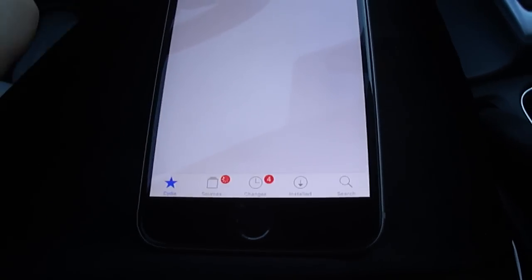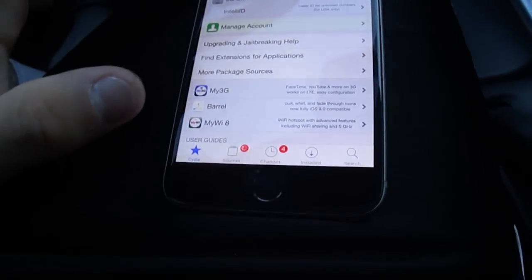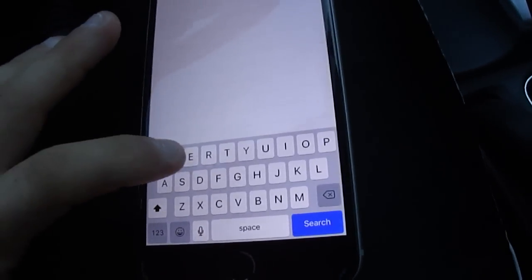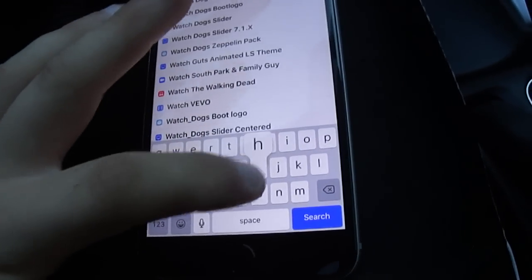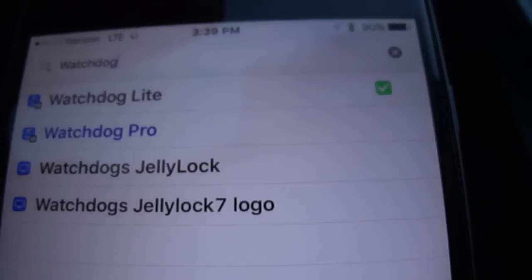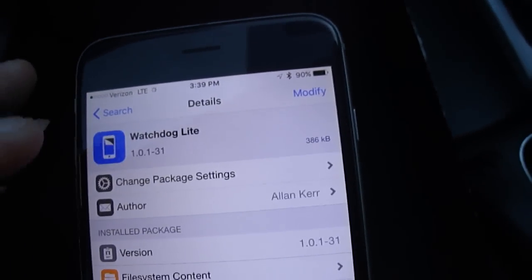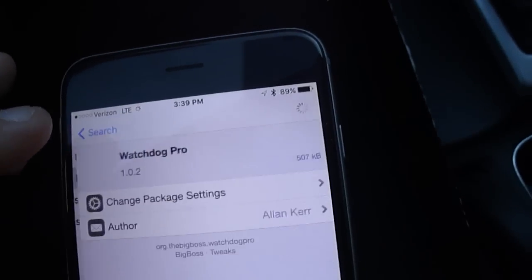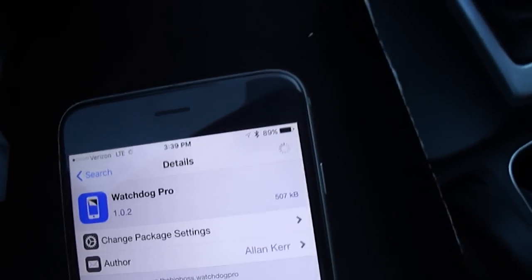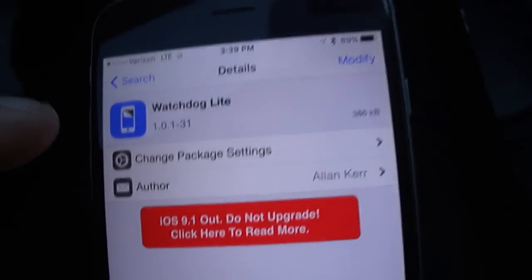Some phones on older versions — if you're jailbroken on iOS 8 — there's Watchdog Pro and Watchdog Lite. What I have on my 9.0.2 is Watchdog Lite. Watchdog Pro is a $3 app, but it's only able to be used on iOS 8 devices. On higher-end devices running 9.0 and 9.2, I'm able to get Watchdog Lite.